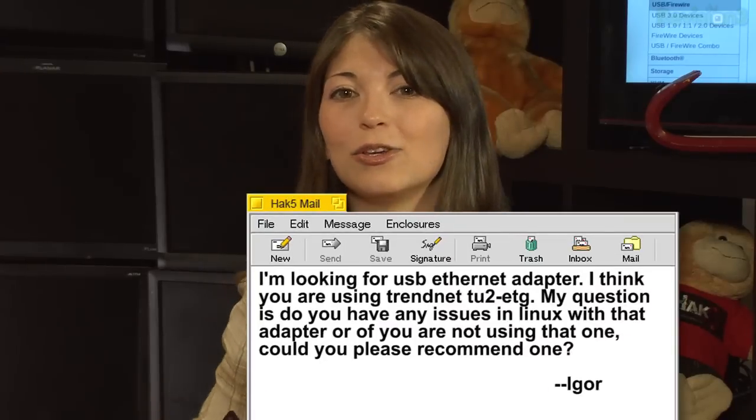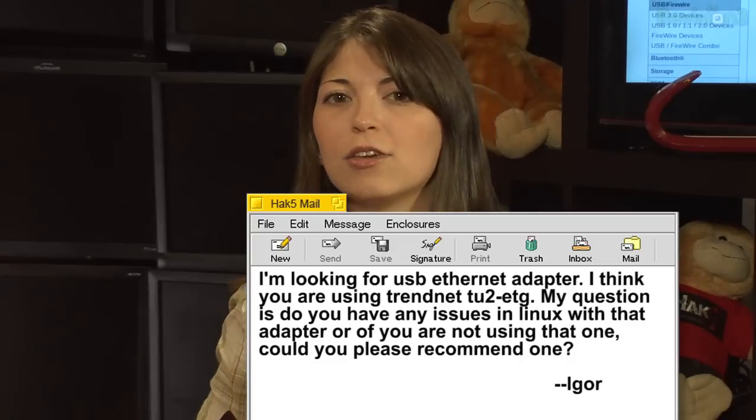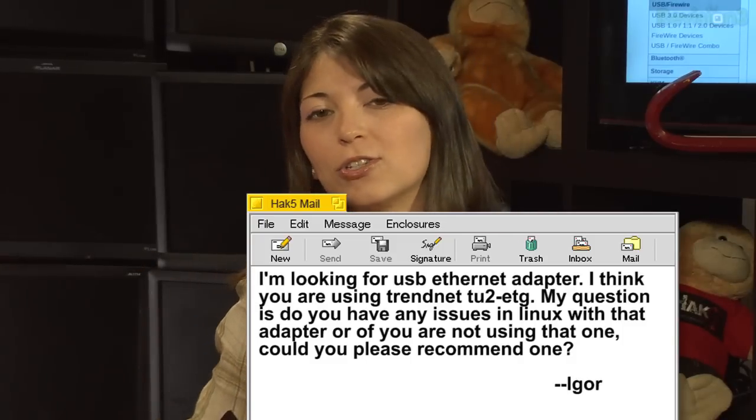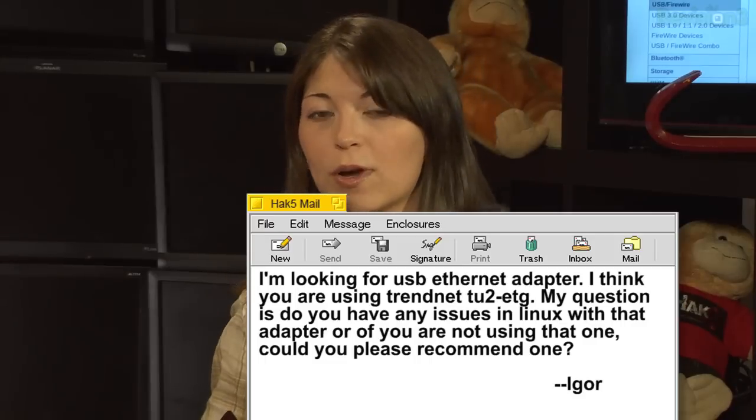Let's get to the next email. Thank you for the award. The next one is from Igor. He says, I'm looking for a USB Ethernet adapter. I think you are using the TRENDnet TU2-ET G. My question is, do you have any issues in Linux with that adapter? If you are not using that one, could you please recommend one?